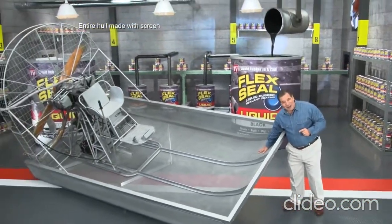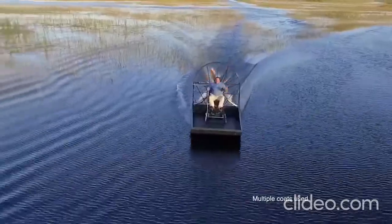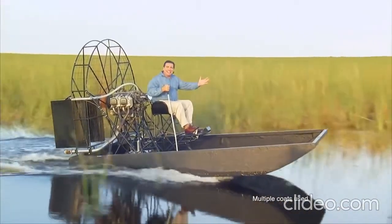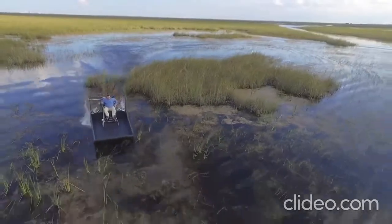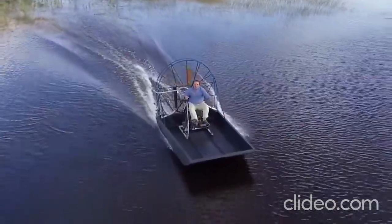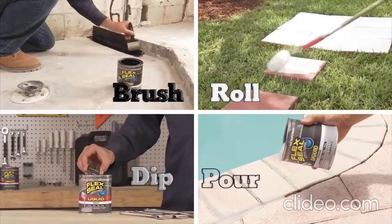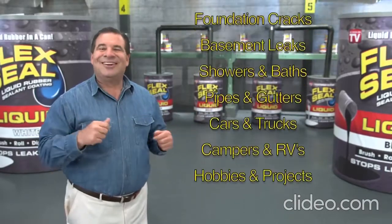To show you the incredible sealing power of Flex Seal Liquid, we made this entire airboat out of screen and covered it in Flex Seal Liquid. After a day on the water, flying through alligator-infested swamps, Flex Seal's watertight barrier takes a beating, stays strong and flexible, and the inside is completely dry. Brush, roll, dip or pour — imagine everything you could do with Flex Seal Liquid.